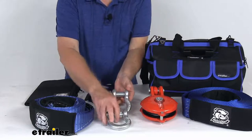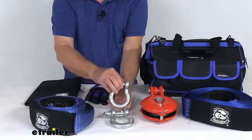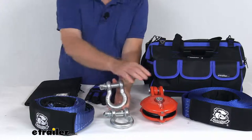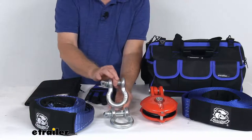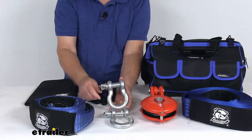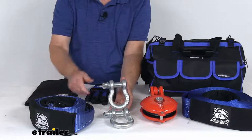It also comes with two 3/4 inch size bow shackles. These create a safe attachment point for your hook, your snatch block, or the looped ends of your strap. Each shackle has a maximum brake strength of 57,000 pounds and a safe working load limit of 9,500 pounds.